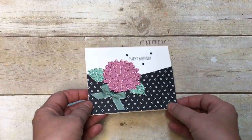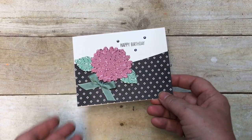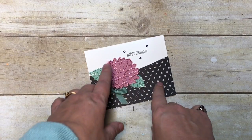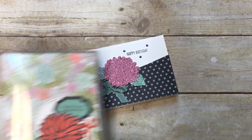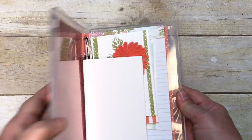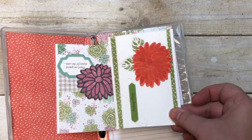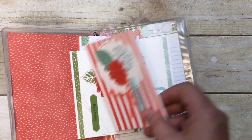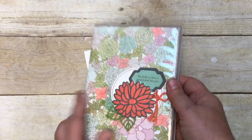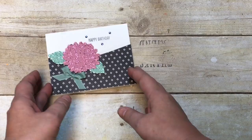I can't wait to share this project with you, as well as some more in the future. This card - look at it! It uses the Special Reason stamp set and the Stylish Stems framelits. You might remember those from the notebook and note card class I did - it's still available online at stampinbj.com.